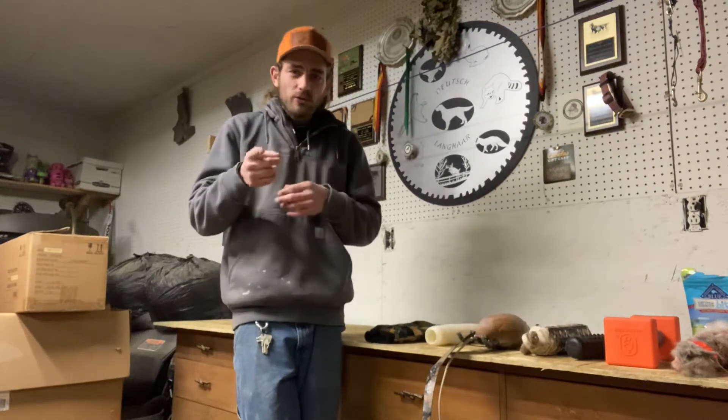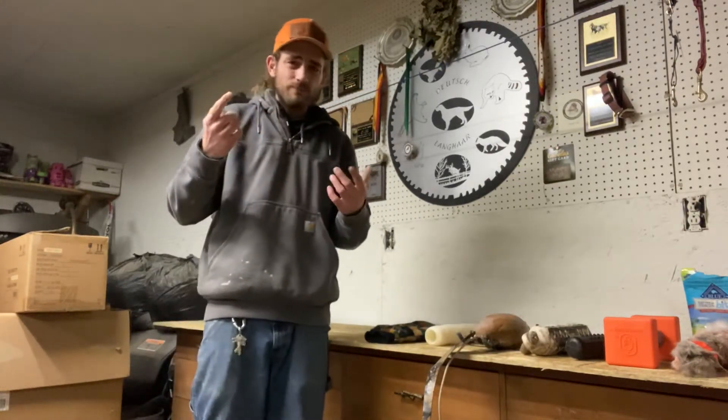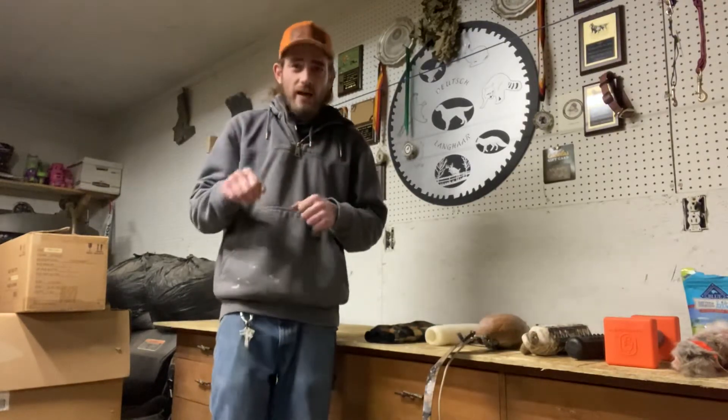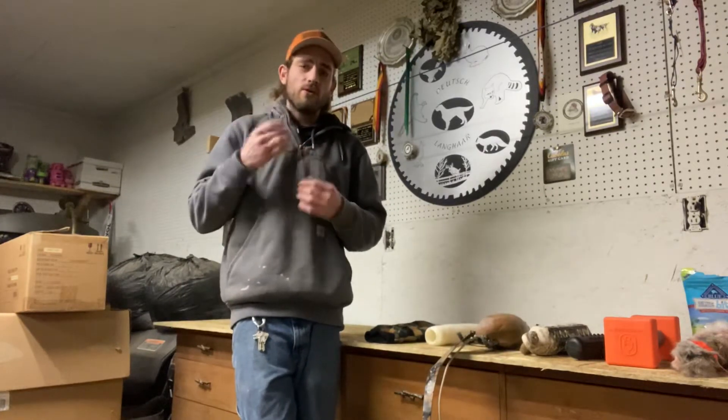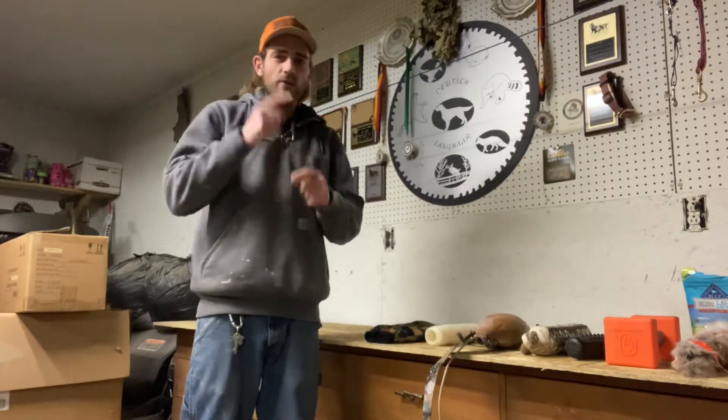I'm going to briefly explain. To start with, I like to use the table. You can do it on the ground — there are two things. A dog feels more comfortable on the ground; they feel like they can get away. But if you put them on the table, they feel like they have a harder time to get away and they cooperate a little bit more.